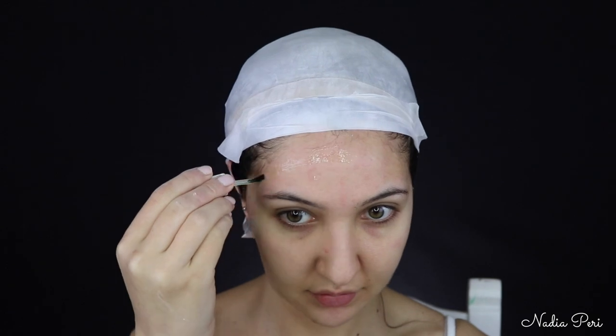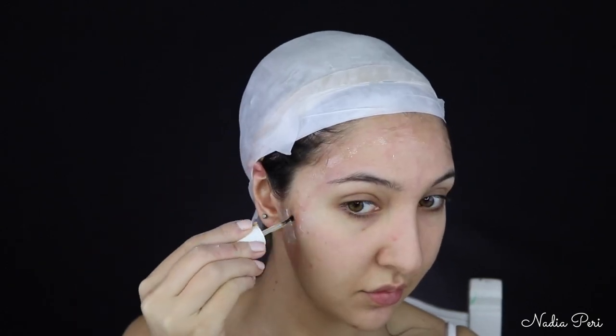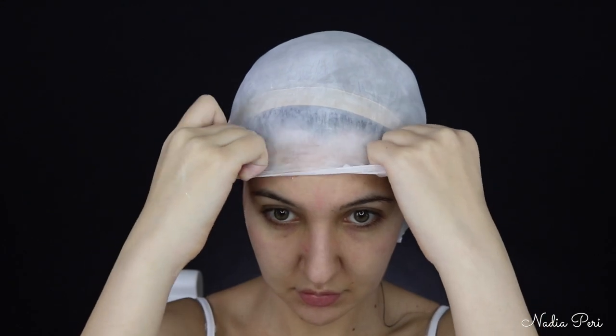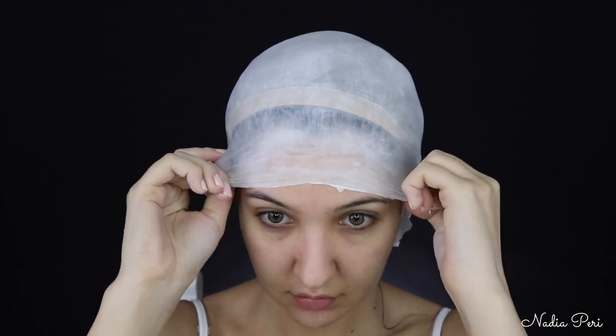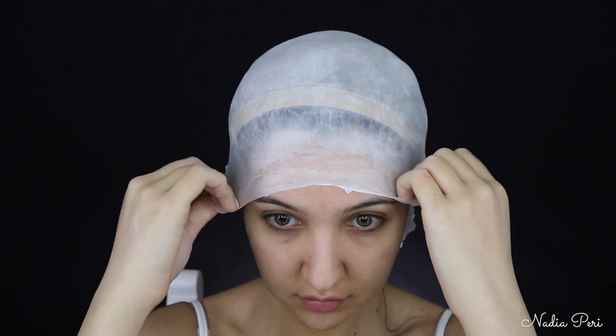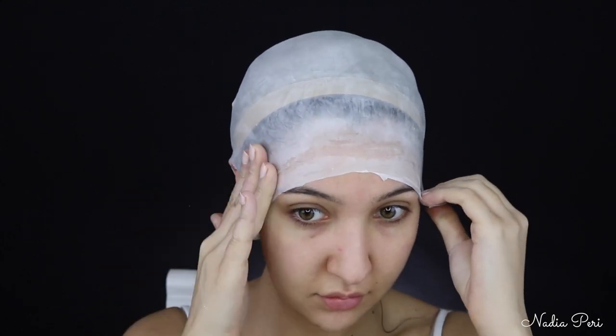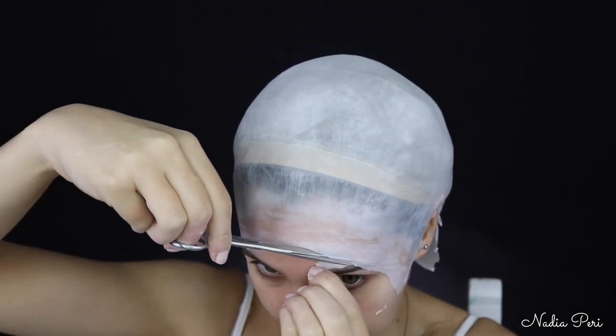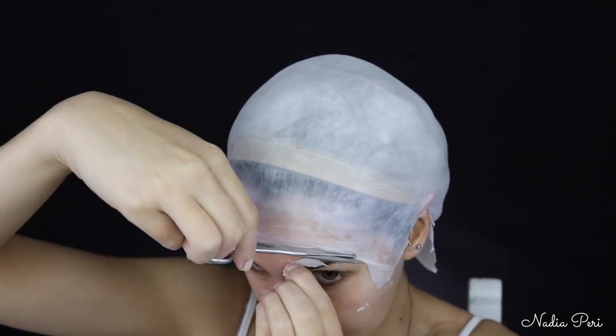And to stick my bald cap down, I'm using some Kryolan spirit gum. I'm just applying that on my forehead and the sides of my face. And then just pulling my bald cap over the top really nice and carefully — you want it to be straight here. I'm just holding that down to stick it. Once this was stretched down nice and flat over the front of my face, I had some excess so I just cut around those edges again. I also did the same around the sides of my ears.